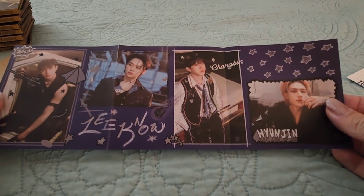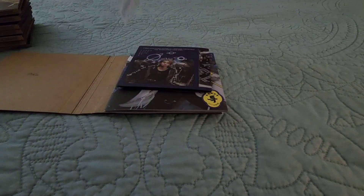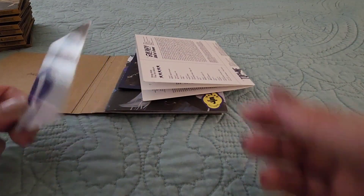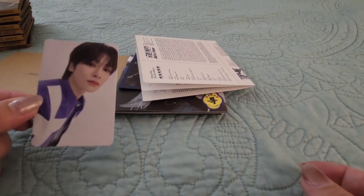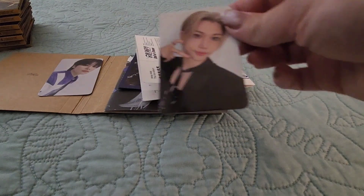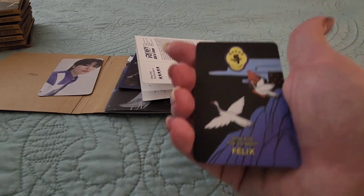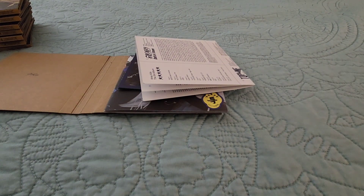And then on the other side is Changbin, Lino, Hyunjin, and Chan. And then quickly we've got the lyrics sheet here. Photocard-wise, we've got I.N. — makes sense, this is I.N.'s version. And we've got Felix. Cute. I love how the backs are gonna be different for each member, so I'm excited to see what they will be.